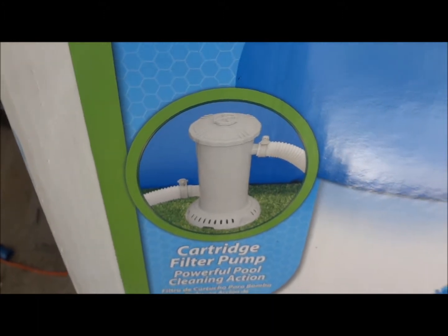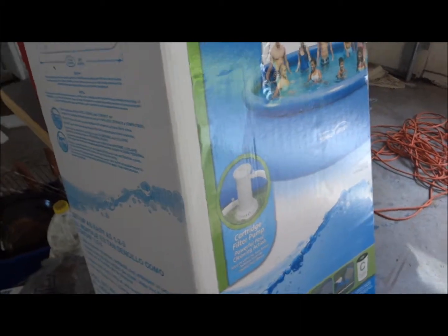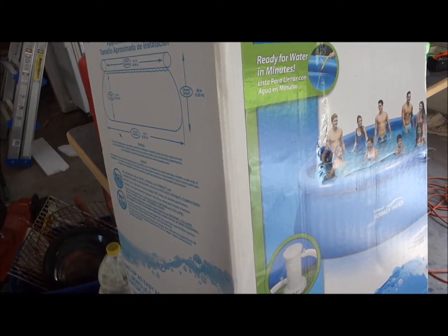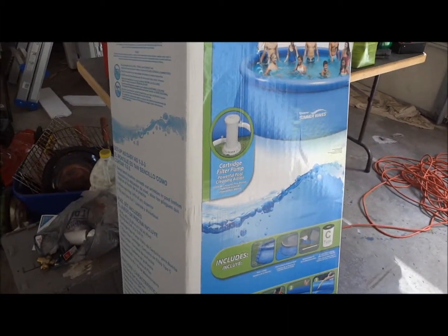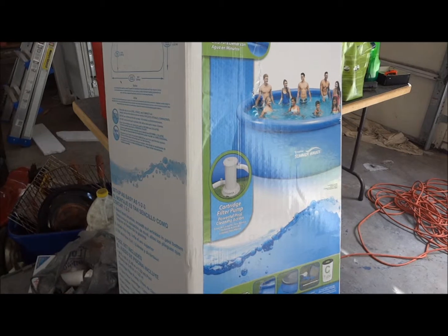Later on in the video I'm going to show you what the problems are with that filter — really, really a pain in the butt. I just wanted to give you a real quick look at the pool itself, or the box. It's a good pool — I like it. I didn't think I'd like it, but it's not bad at all. Got ours from Walmart, not a bad price. But be prepared to buy another pump and filter for it — the stock one is a piece of crap. I'll tell you about it in just a few minutes.